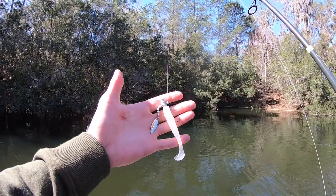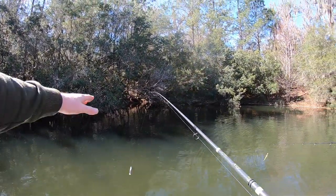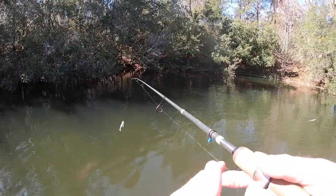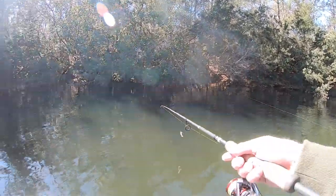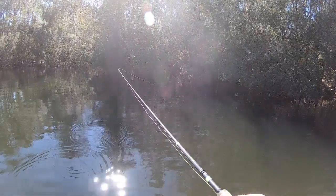Here's one more good look at the underspin before I get started. I'm just going to be flipping up underneath these trees and casting out in the middle a little bit until we figure out where these fish are. Time to get started — let's find us a big one.